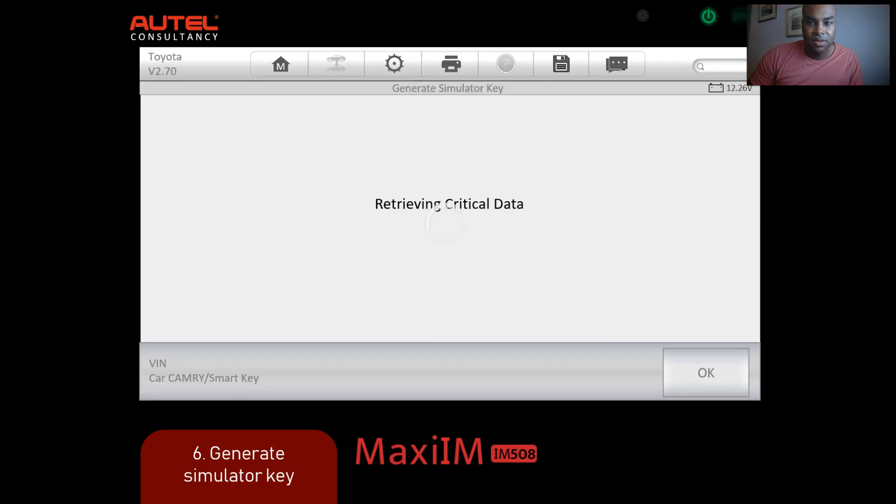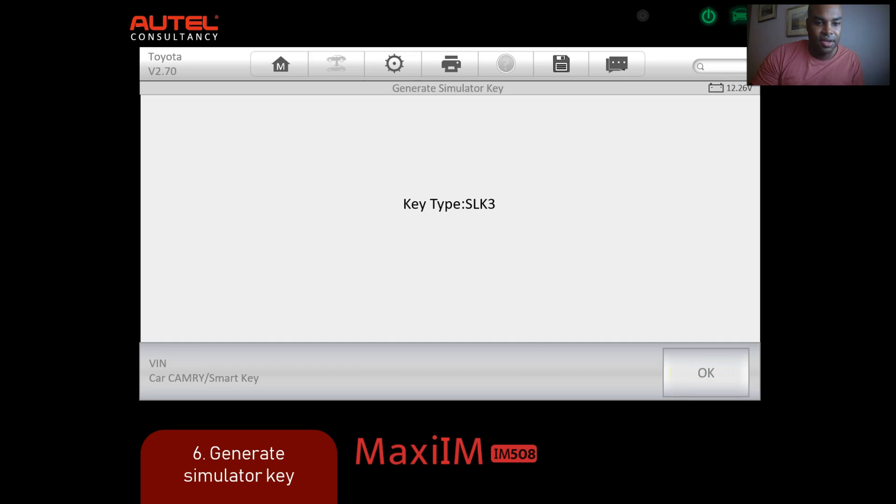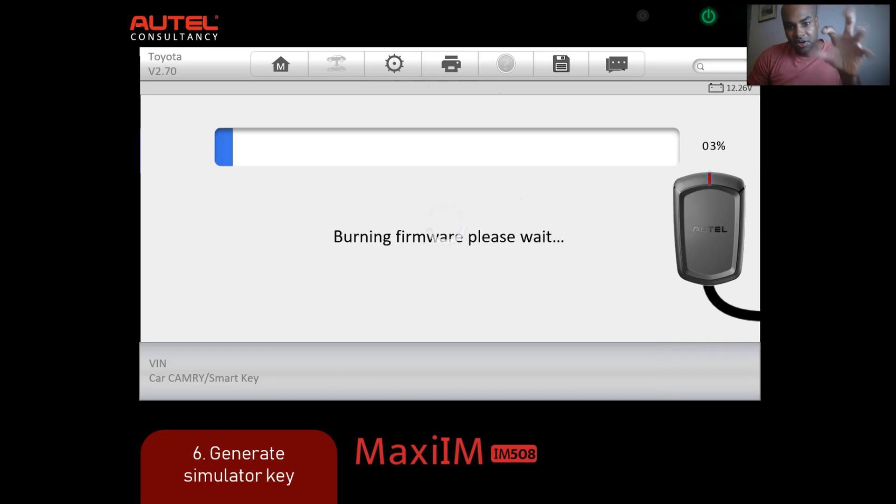Select it, load it up, press OK. Use the key type SLK3. Now connect the APB112 to the IM508, press OK. It's obtaining and burning all that information to the device. You're going to see it start pulsing red, which means the firmware is being upgraded onto the APB112. Pretty cool. Burning firmware - please wait.